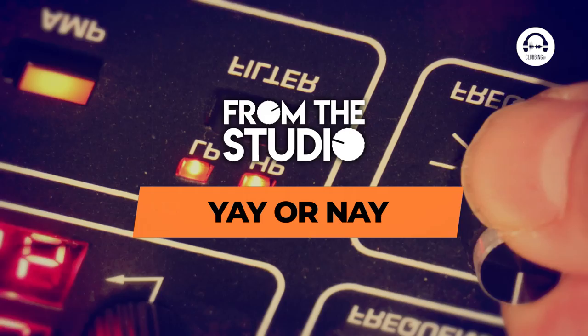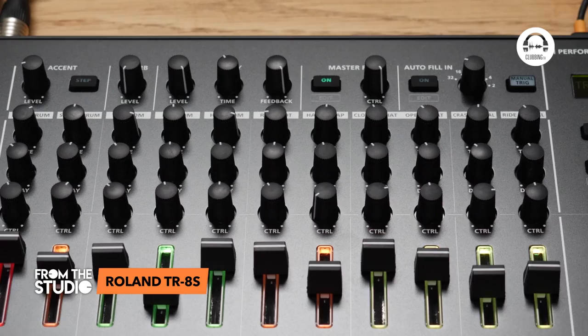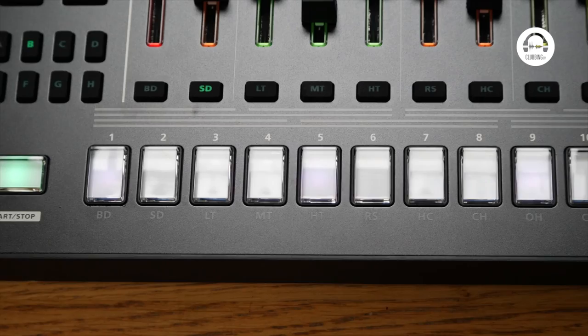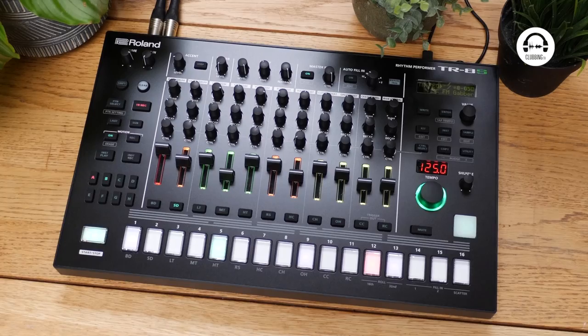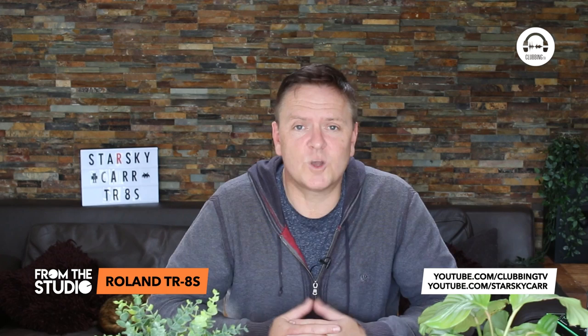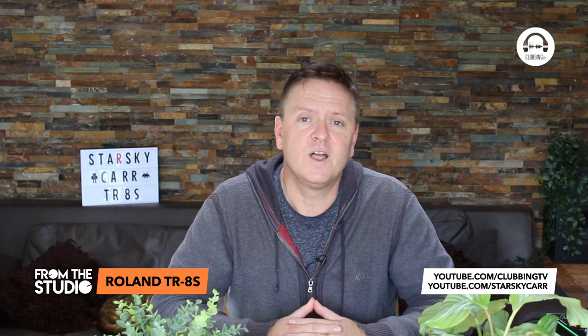I think that covers pretty much everything in this short time. What are my final thoughts? Well, this is a great all-rounder. It's got all those classic analog drum machines that everybody loves, plus you can load in whatever you like, it's got effects, and it's got separate outputs. What's not to love? It's a really nice live instrument as well — you've got access to enough parameters to set up a good set. I hope you enjoyed that. You can catch it on our Clubbing TV official YouTube channel on the From the Studio playlist, and if you've got any questions drop them in the comments. Do take a look at my Starsky Car YouTube channel as well for more deep dives. I'll see you in the next episode of From the Studio.